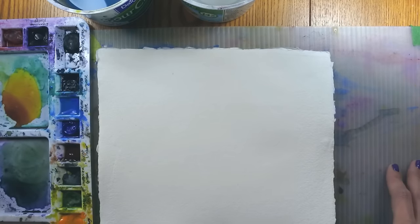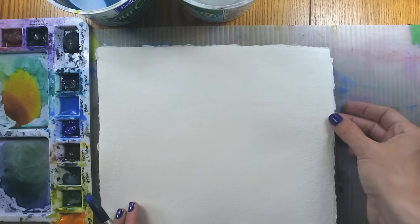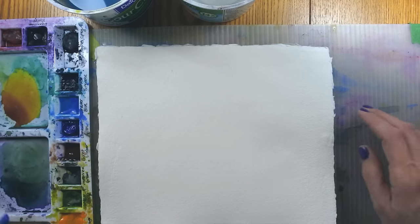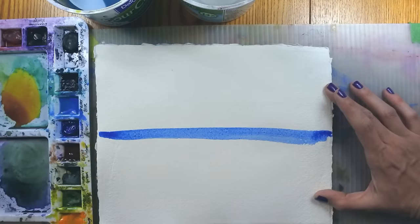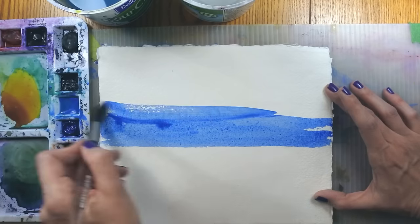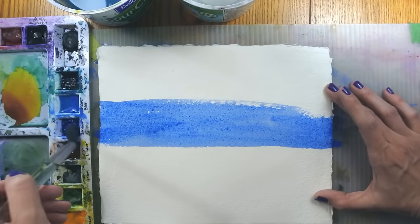If it does start to buckle, you can hold it down with your hand, clip it with some bulldog clips, or — as one watercolor artist I admire does — put rocks on the dry parts of the paper to weight it down while working fluidly in other areas. So what I want to do here is paint a nice blue sky, quite bright, because I want to do some interesting effects when I start making blooms. A nice mix of Verditer Blue and Ultramarine should do the trick.